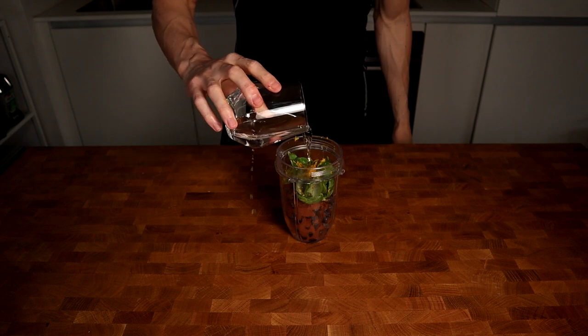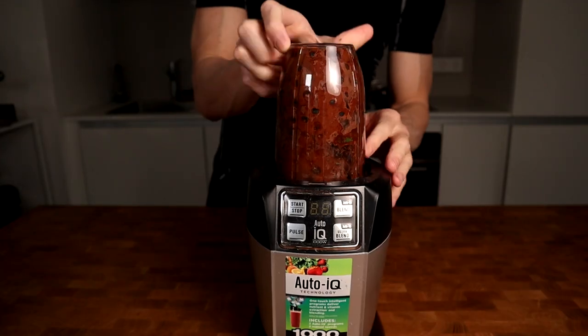Remember that lemon juice gives acidity and the zest gives flavor. Add a little touch of water and blend it for a few seconds. This will become a really thick jelly.